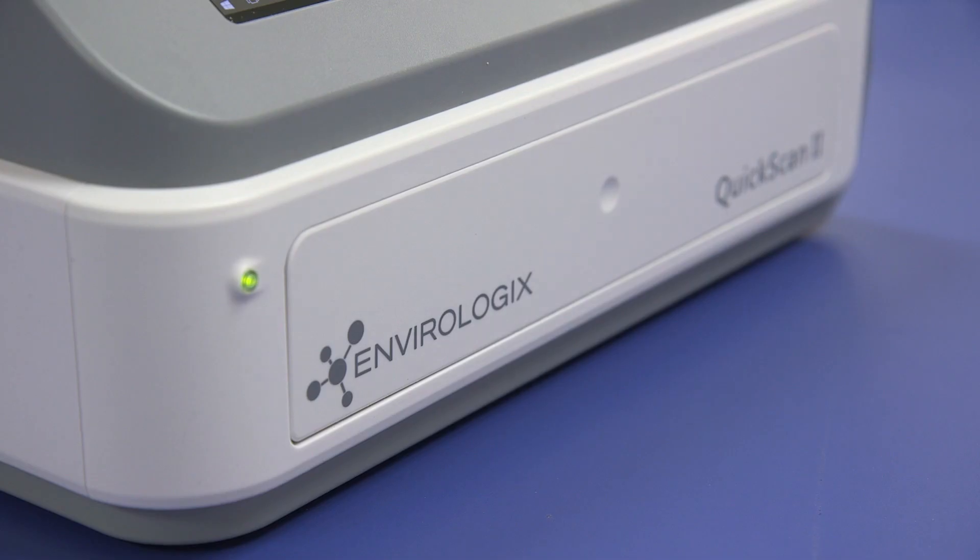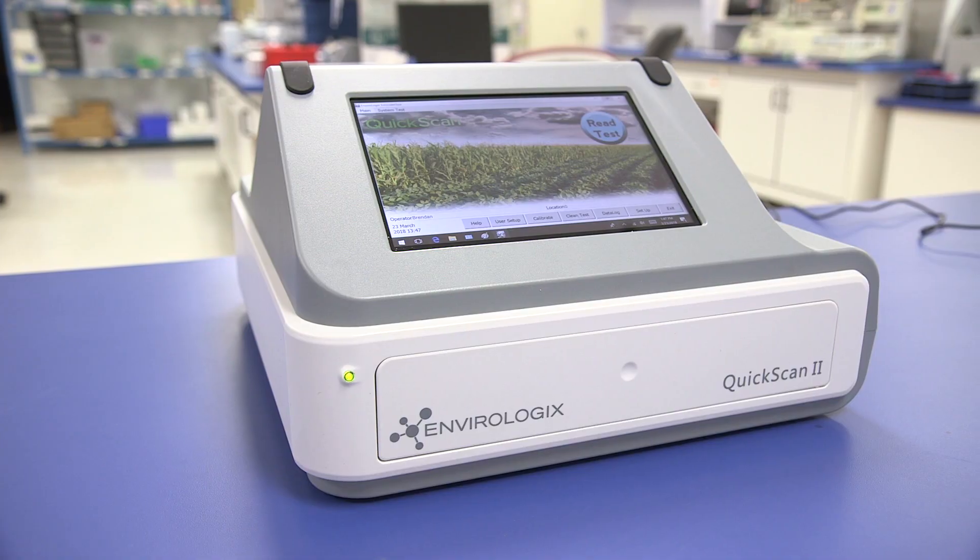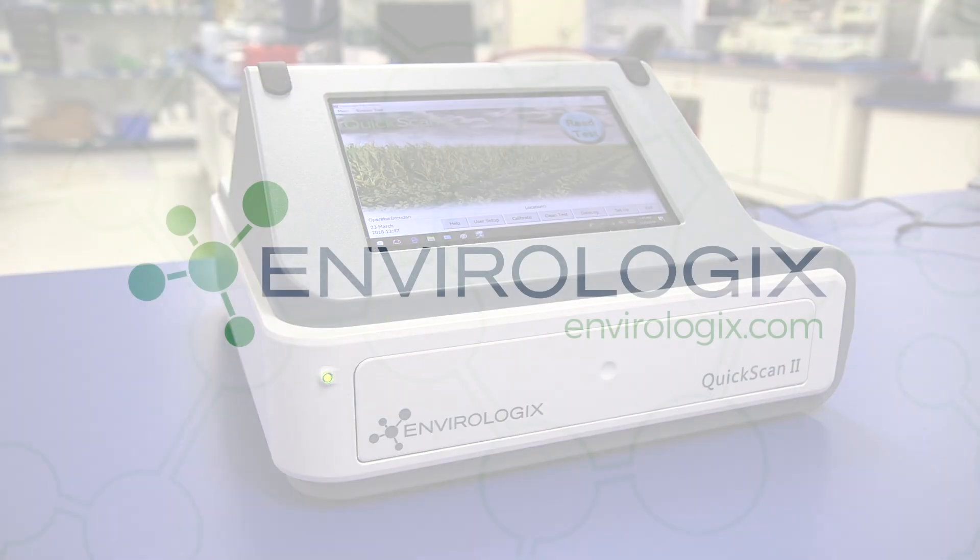Leverage the experience and expertise of Envirologix, whether testing for GMOs or mycotoxins, and discover the advantages of Quick Scan 2.